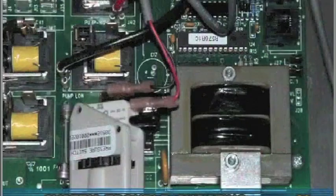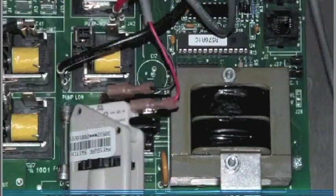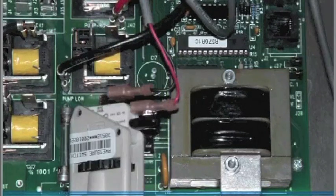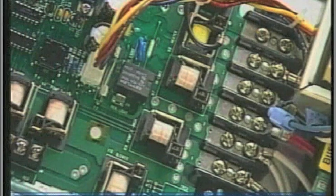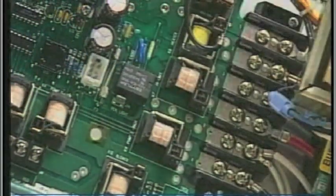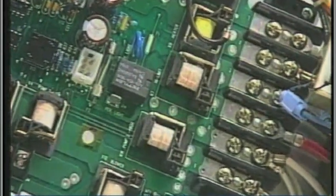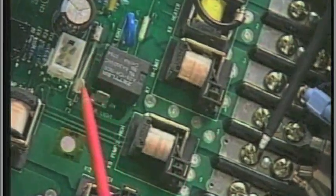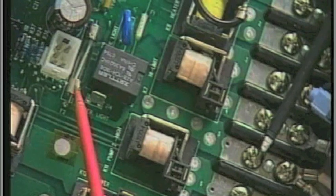The following tests involving systems with off-board transformers do not apply to systems with the transformer mounted on the circuit board. First, turn off the power. Next, unplug the transformer from the circuit board, then turn the power back on, and probe from finger 5 to one side of the fuse. The voltage should be the same reading as between fingers 5 and 6.